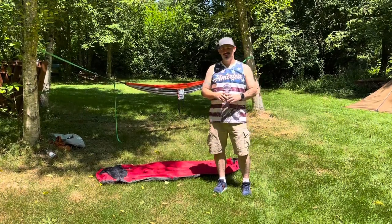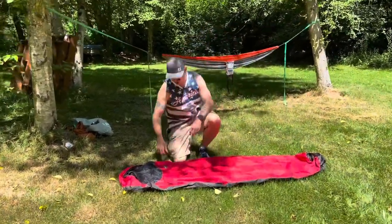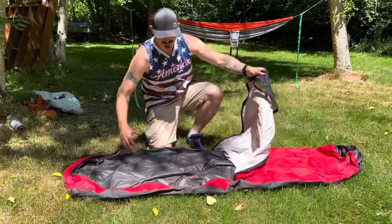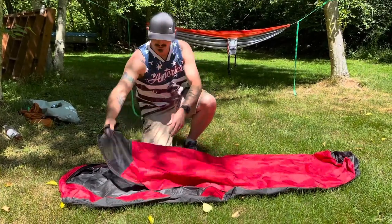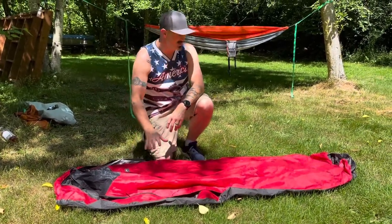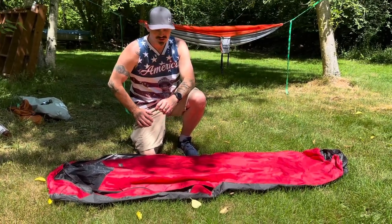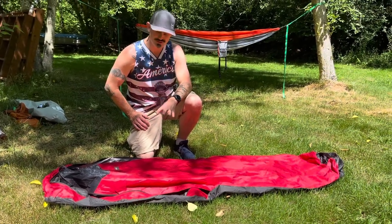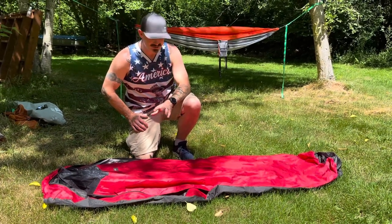The very first one I ever had is this right here. This is just a bivy sack — it's from REI, a minimalist bivy. This is really nothing more than just a waterproof shell that your sleeping bag stuffs into, and that's it. This thing weighs just a pound. So if you're trying to go minimalist, this is pretty good for certain things. If I'm going to use it for one, maybe two nights on a short trip and the weather might be kind of iffy, this is not a bad choice.